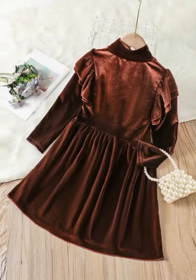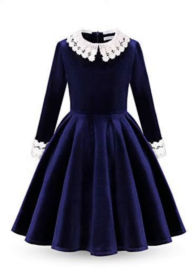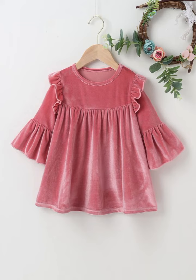Hello friends, welcome back to my channel. Today's video is about baby girls velvet frock designs. In this video you will find very different ideas of velvet baby girls frocks.